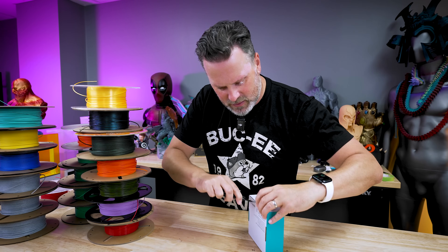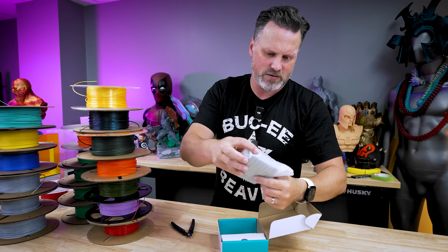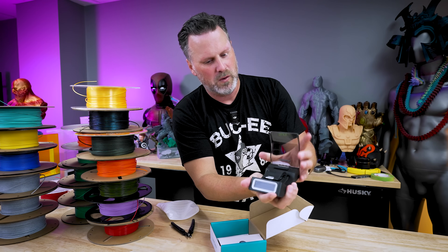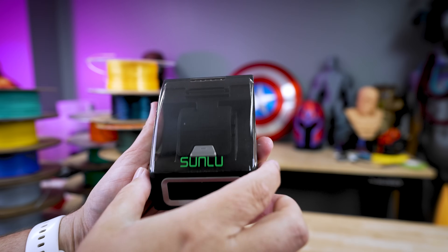Let's open this up and see. This should have the connector in here, which is a little plastic device that heats up the two strands of filament. It's got a little protective cover there — we're going to pop this open.